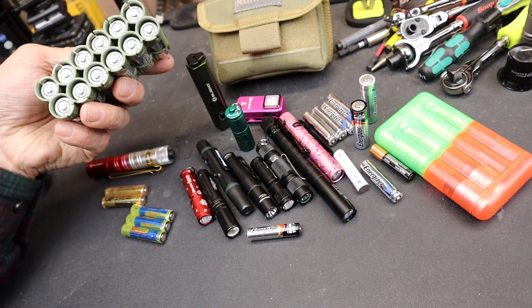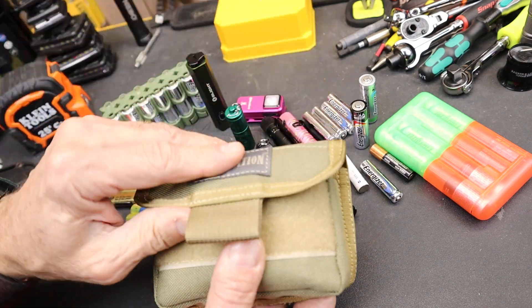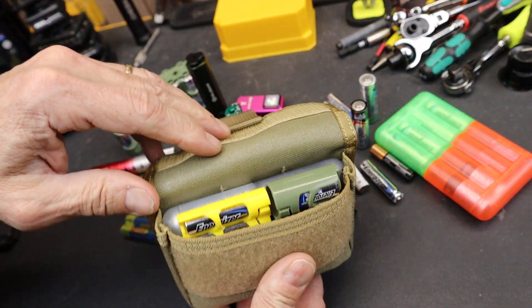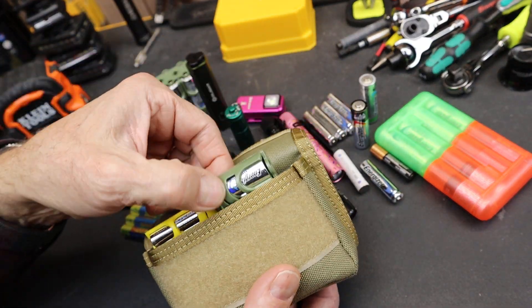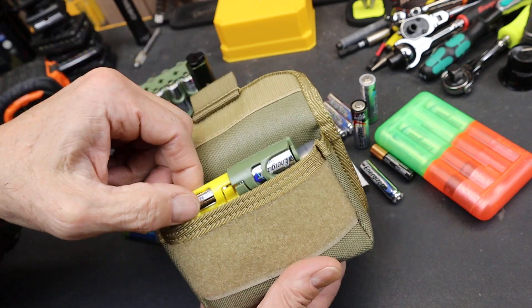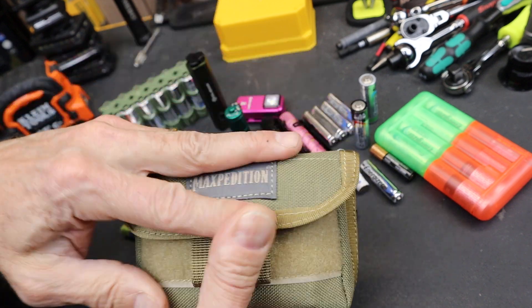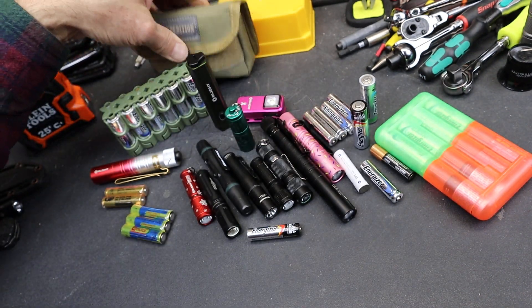It also allows you to store and carry the batteries. Here's a Maxpedition battery pouch where I've got some different sizes — CR123s, AAAs, and then a pile of AAs — all ready to go to power a bunch of devices.